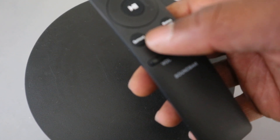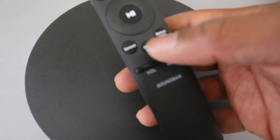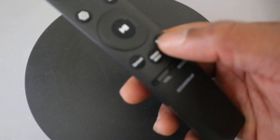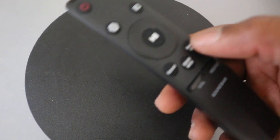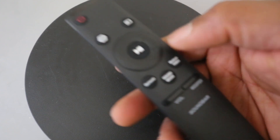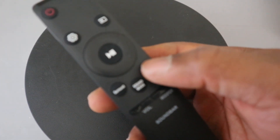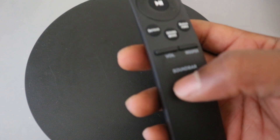This button here is the Bluetooth button. You select this button to switch the soundbar back to Bluetooth pairing mode. So once you use the input button to select a particular mode, if you select Bluetooth, you also need to press this Bluetooth button to put the soundbar into Bluetooth mode.